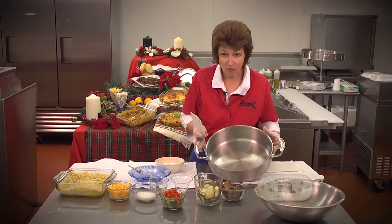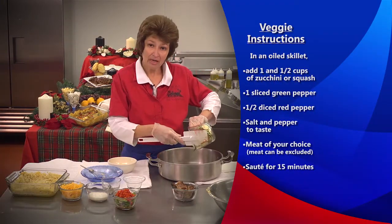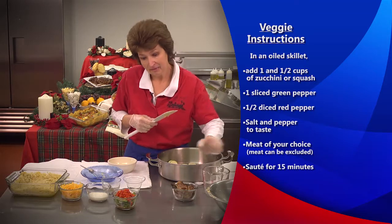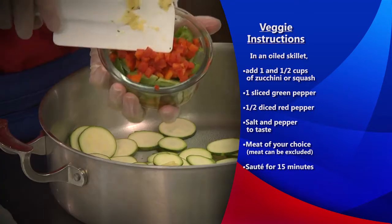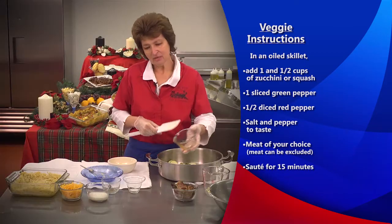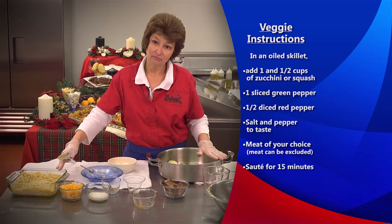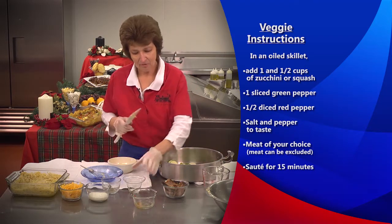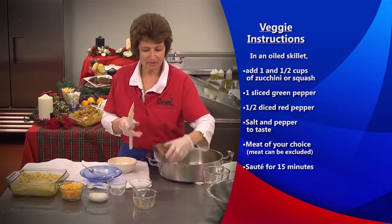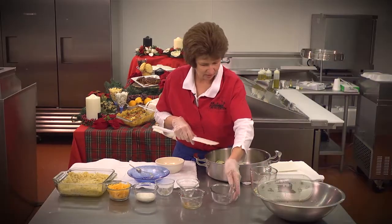In my saucepan that I've oiled a little bit, I'm taking a cup and a half of fresh zucchini — you could use any other kind of vegetable you would like, such as squash or just anything. I'm also putting in one green bell pepper and a half of red diced bell pepper. All these ingredients are going to sauté for about 15 minutes. I'm going to add my salt and pepper, and today I'm using beef brisket for mine instead of ham or bacon, but you don't even have to use meat if you don't want to.